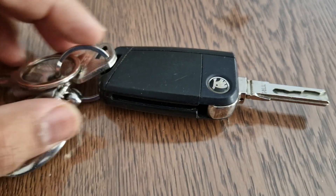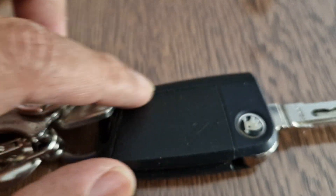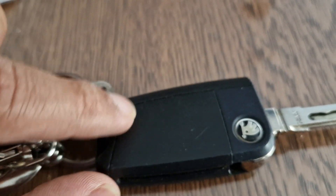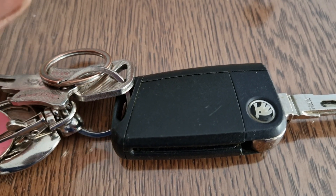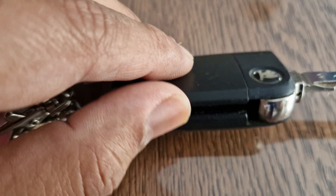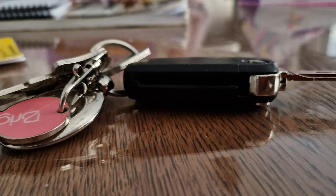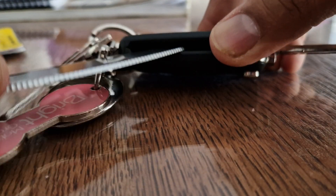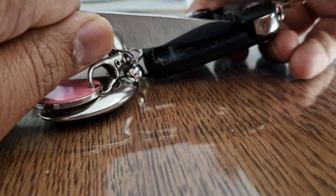First you have to open it like this. This piece you are seeing here is the trap door where the battery sits, so we need to open this first. I think you can open it with your hand — I'm just gonna apply some pressure.